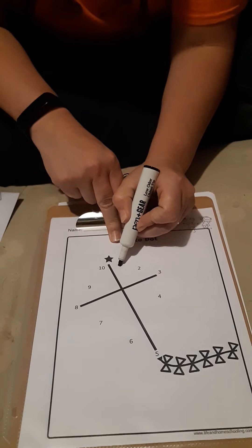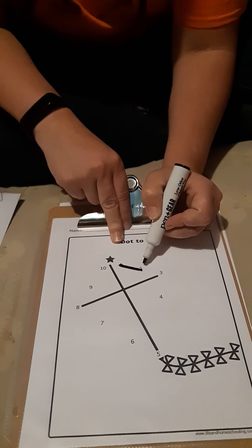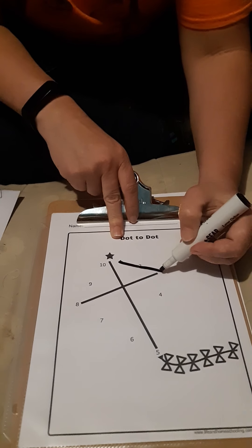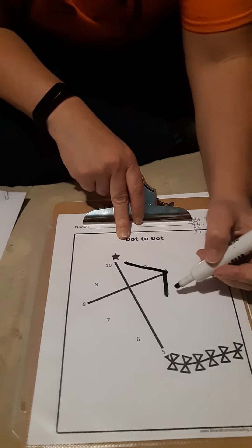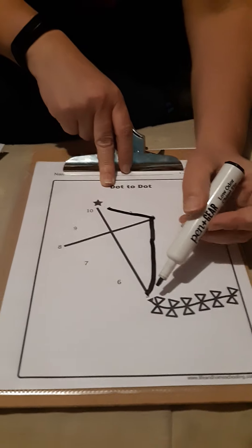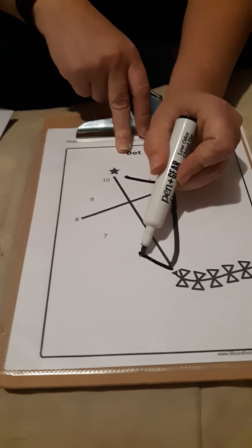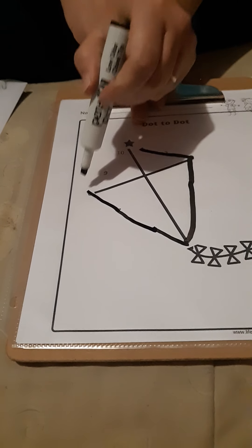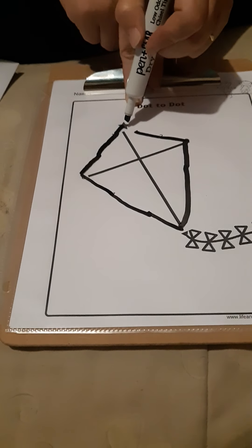So here's our one. There's the two, so we're going to draw a line. Do you see the three? There it is. Let's draw to the three. Now do you see the four? Yep, it's right there. Now where's the five? It's way down there, so we're going to go all the way down. And we're going to go to a six — there's the six. Then the seven is up here. Seven. There's the eight. Nine. And then to the ten. We're going to touch the star just so our lines touch.